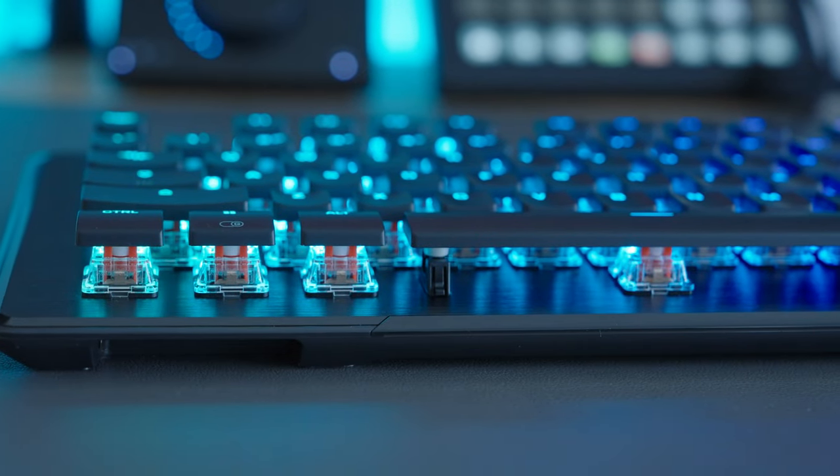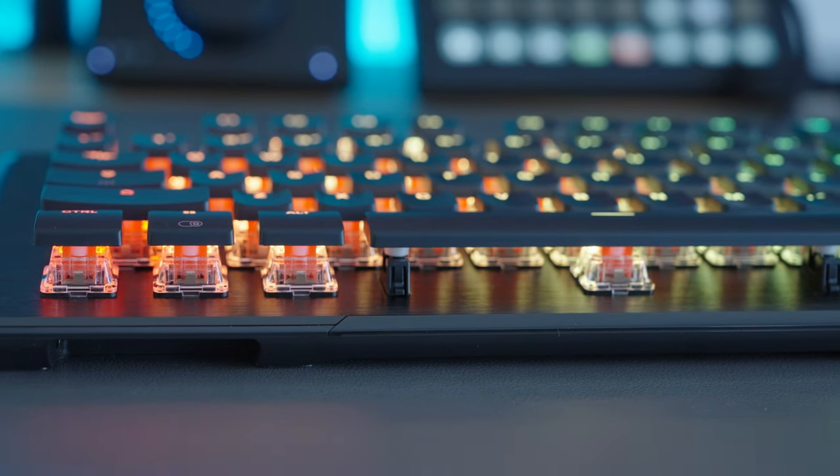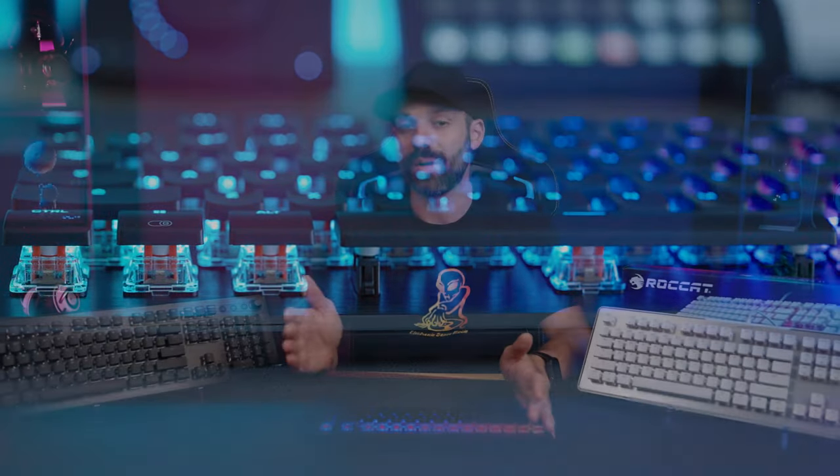In real-world use, I wasn't buying a keyboard like this to skip RGB — the Vulcan keyboards have always presented RGB really well with their shallow keys and bright LEDs, making them among the brightest on the market. Using it about eight to ten hours a day for work, after about four days I was due for a charge. Your mileage may vary, but that gives you a ballpark of what to expect.